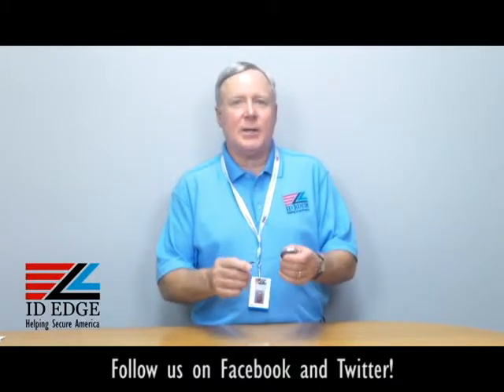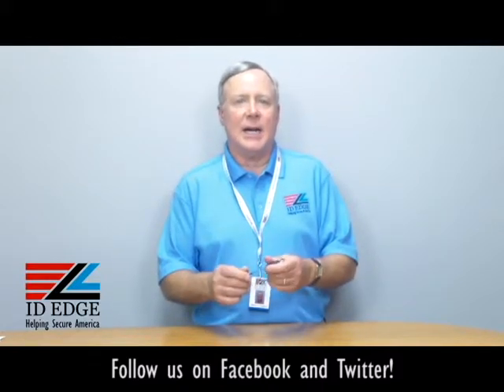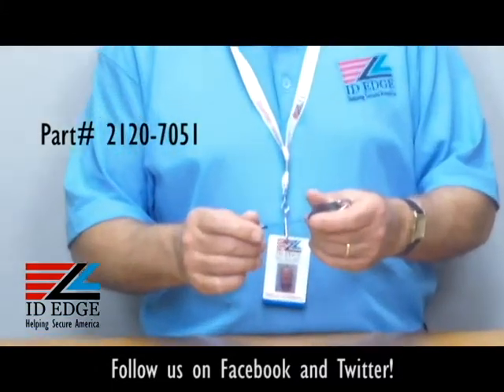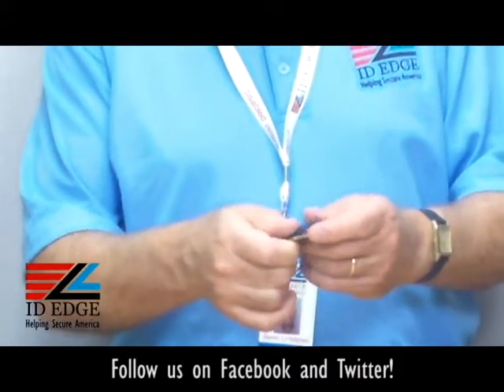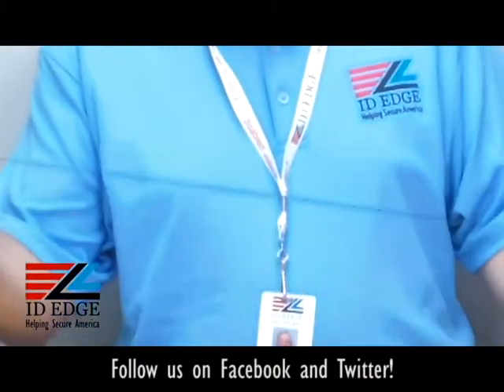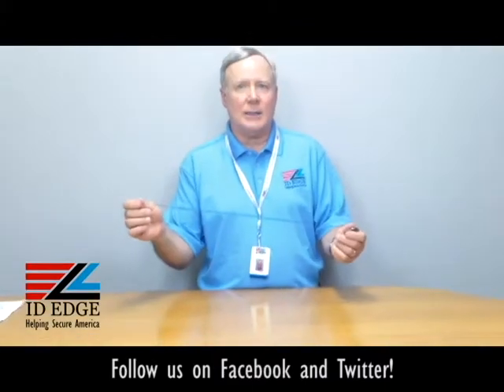This particular badge reel is our part number BR-CI-2120-7051, and it's called a Premier badge reel. It's a very nice retractable — it's got stainless steel all around the sides and a stainless steel grommet, so that helps when it's sliding back and forth. Give it a lot of pulls, this will last a long time.